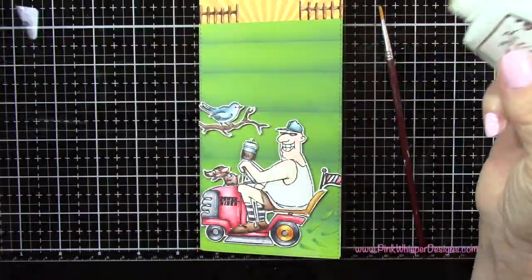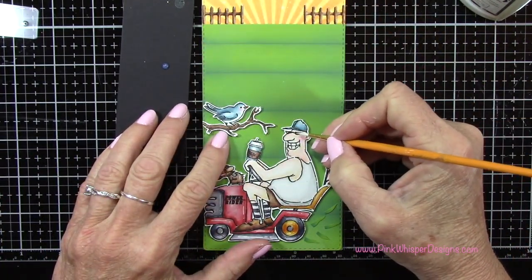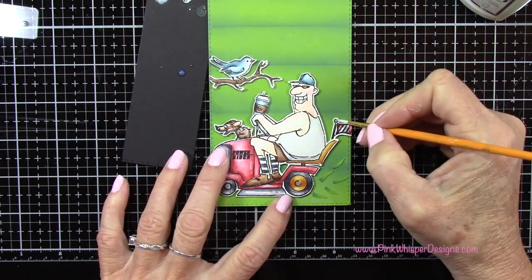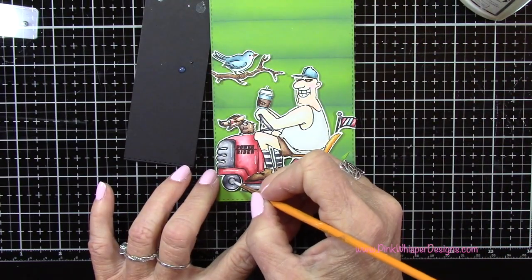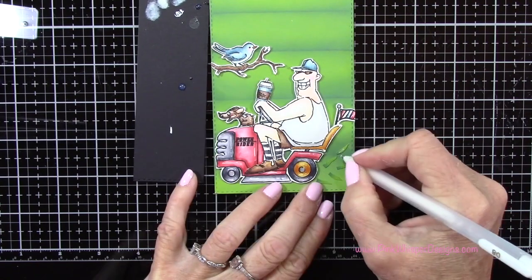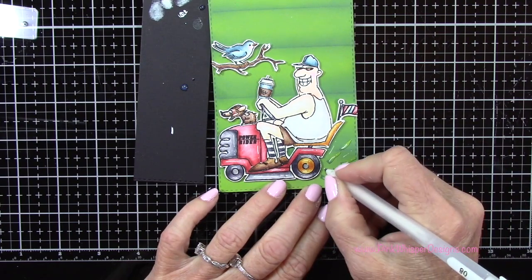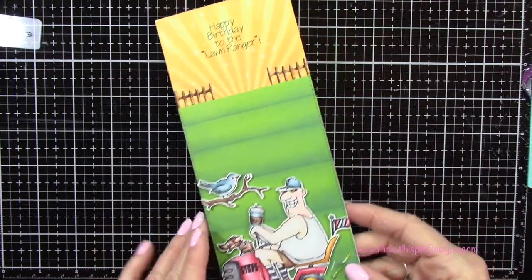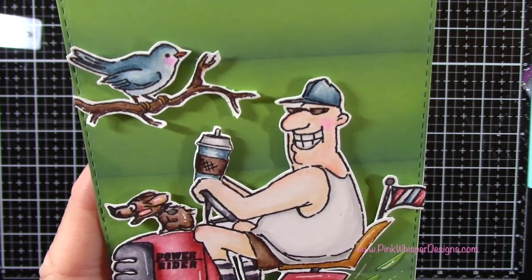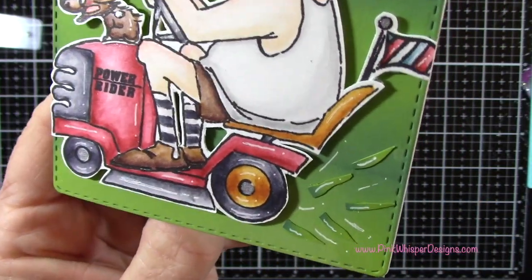So now let's go ahead and add some Nuvo Crystal Glaze. I'm placing a little bit on some scrap paper and I've got a tiny brush — I'm going to just put a little bit on his glasses there. Since it's such a small area I decided to just paint it on. That'll give kind of a glossy finish to the glasses and to the centers of the wheels. Then I've got my white Gelly Roll gel pen and I'm going to add a few highlights here and there to that little bit of grass that's spitting out the back of the mower, just to give it a little bit more movement. So now let's take a closer look at the finished card — we have that really pretty sky and the look of that perfectly mowed lawn.